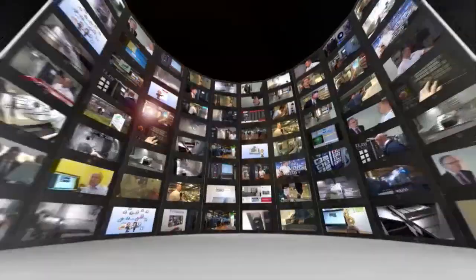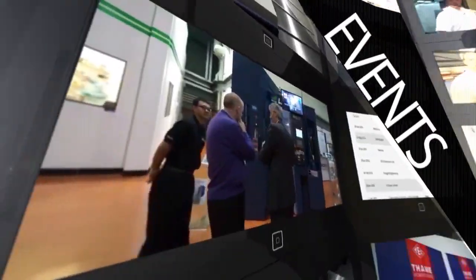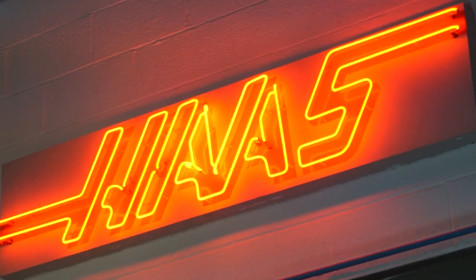MTD CNC bringing you the latest engineering news, reviews, events and special offers via video media. MTD CNC have travelled to Leicester today and we're here at Haas' showroom. In the UK, Haas are one of the leading machine tool suppliers.